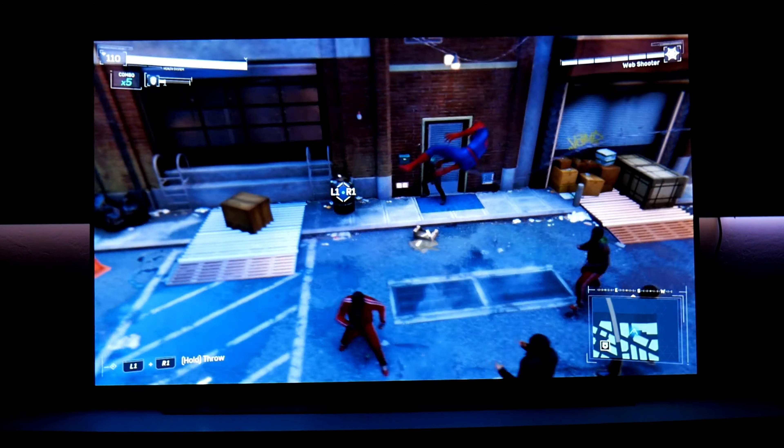Now let's jump into Wipeout Omega Collection — this is one of my favorite racing games because it's so colorful and they implement HDR very well. It's also very fast. If you like action games this is one of my favorites, available only on PlayStation. The fast response time on this TV is super good for this type of game, so if you're into shooters or racers, this TV is one of the best options you can find.